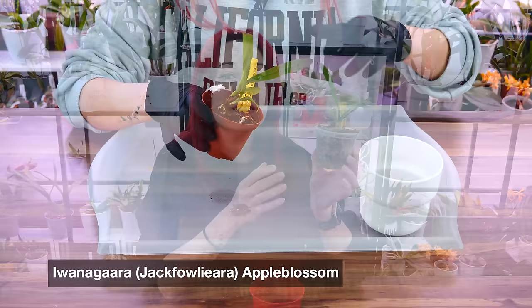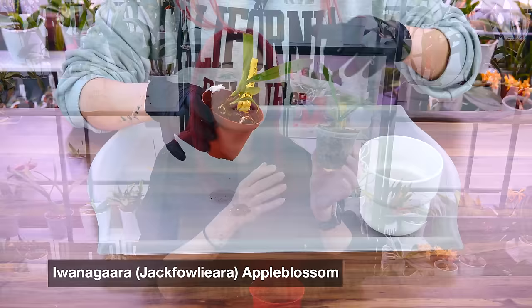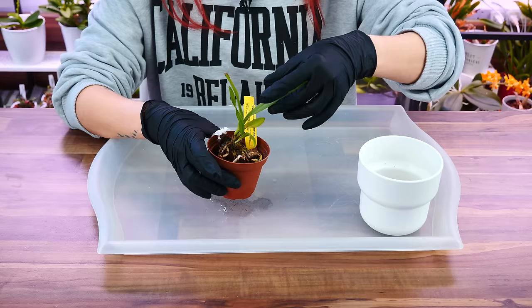The main character today is this beautiful Cattleya-type orchid that I've been wanting for a long time. It is the Vangara Apple Blossom. One of you lovely people sent it to me — I don't deserve it, you guys. I'm so excited about it, but it arrived out of its pot.